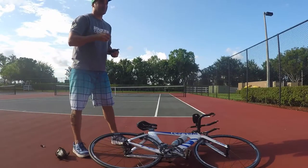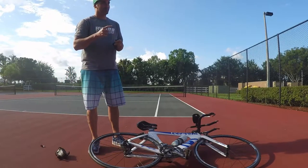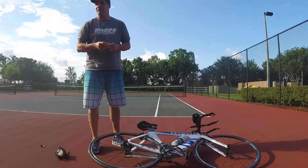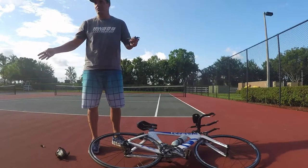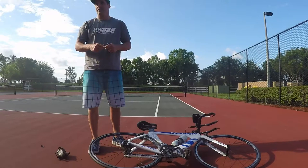So you have a flat tire. First thing you need to do — very first thing — get off the road. Don't start changing the flat tire while you're still on the road.